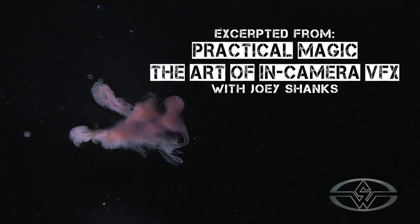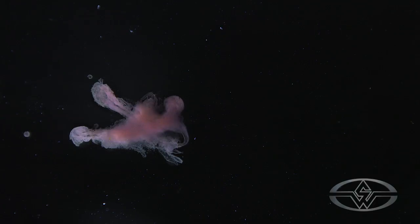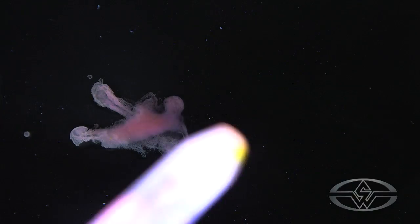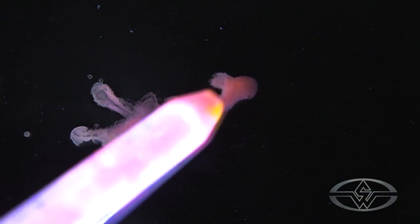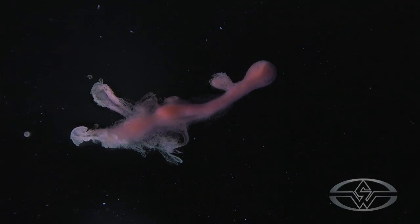When you have the water on there, you can shape it a little bit better. You can shape it a little bit more with the water. I'm going to hit this with some dish soap.